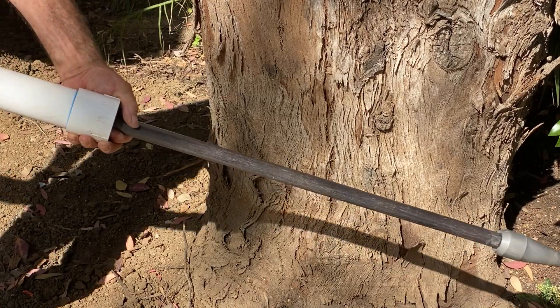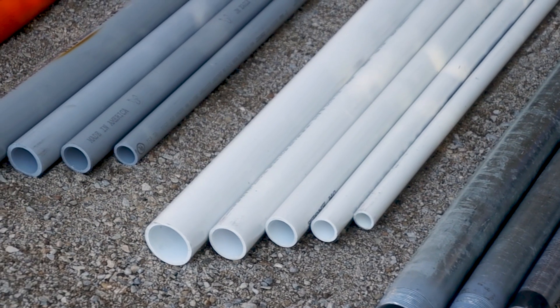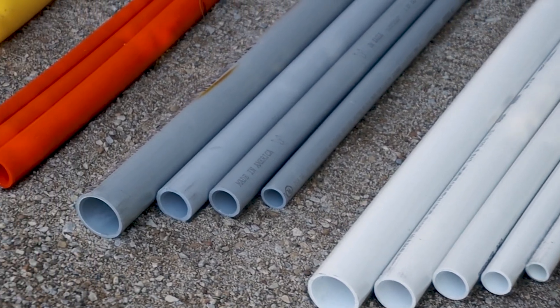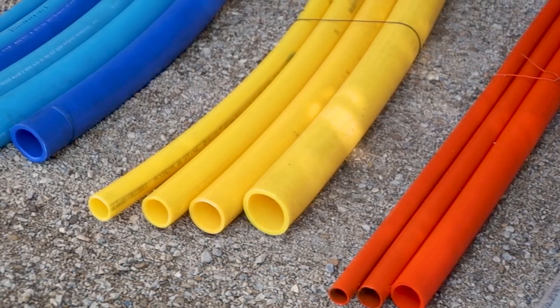The Bullet Mole is the fastest, easiest, and most cost-effective way to install any type of water line, electrical conduit, data, gas, or poly pipe from three-quarter inches up to two inches in diameter.